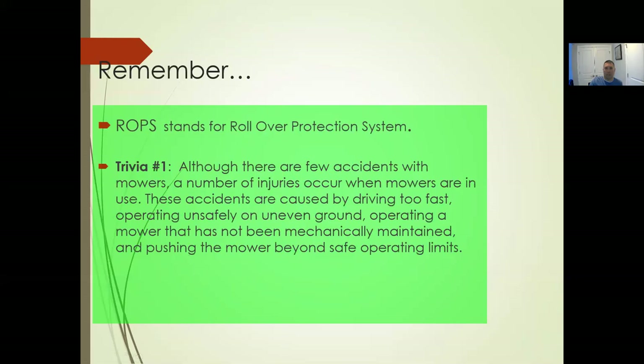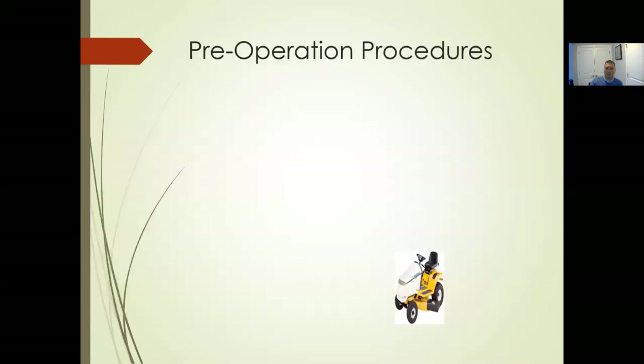Although there are fewer mower accidents, injuries occur when mowers are in use. Accidents are caused by driving too fast, operating unsafely on uneven ground, operating a mower that hasn't been mechanically maintained, and pushing the mower beyond safe operating limits. That's true of any piece of equipment — whether on a slope, going uphill or downhill. Don't put the machine in a place it doesn't need to be; don't drive so fast.